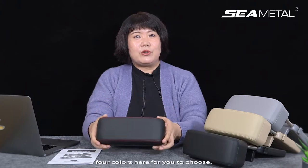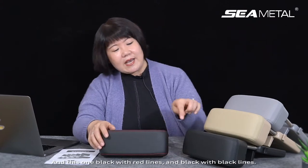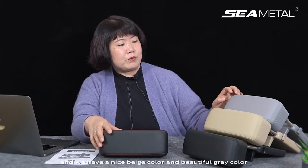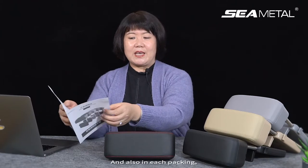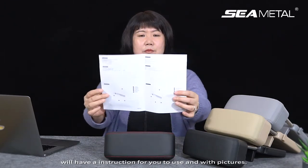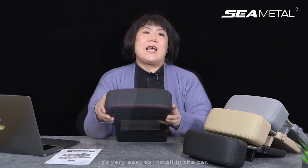We have four colors for you to choose from: black with white lines, black with black lines, a nice beige color, and a beautiful gray color — multiple choices according to your own preference. In each package we include an instruction manual with pictures for clear guidance.